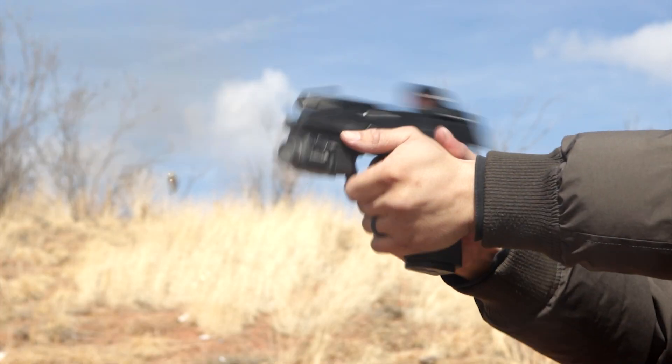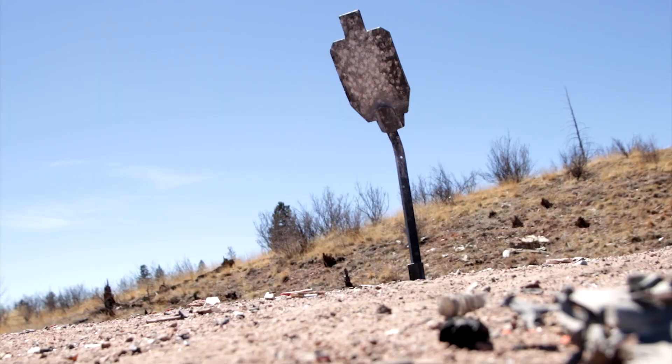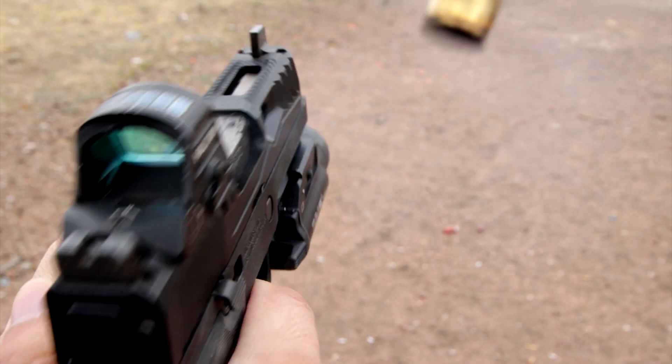Here are the top three red dot sights that are perfect for your Sig Sauer P320. First up, we have the Holosun 507C ACSS Vulcan.